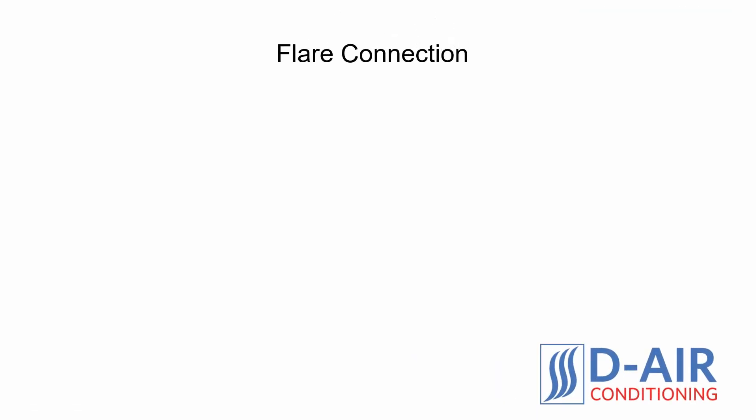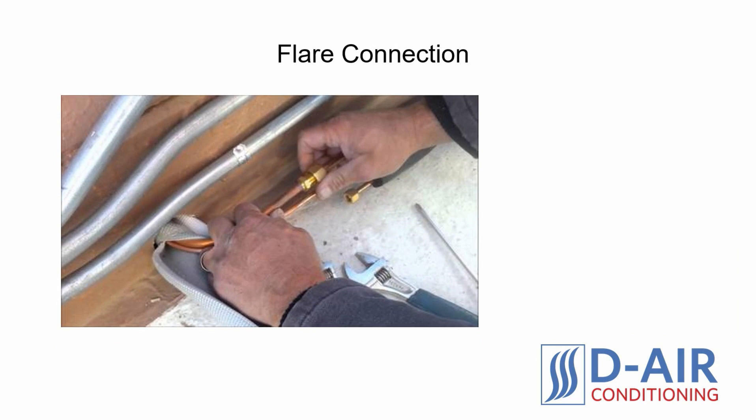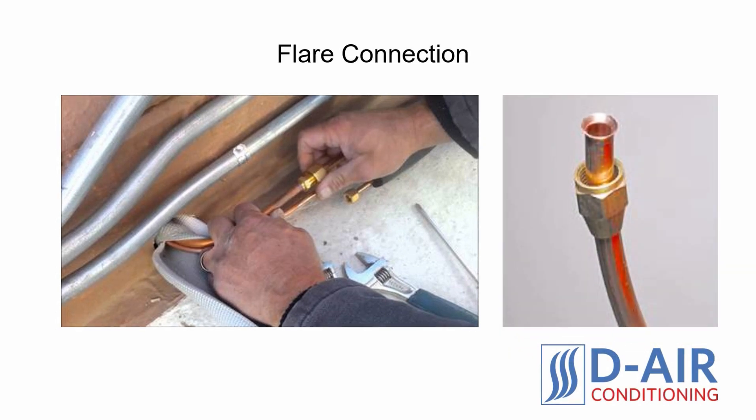Flare connection. The most common method for a ductless mini-split installation is the flare connection, or the flaring method. Using this method, the contractor uses a tool to stretch the outer diameter of the copper tube to create a flare. Once the flare has been created, the contractor will connect the bolts together to lock the two copper pieces together.